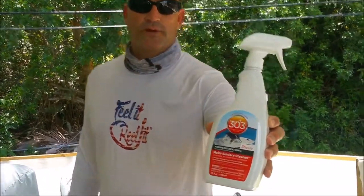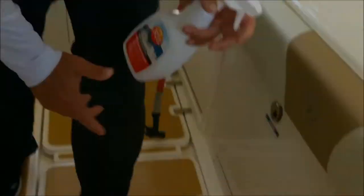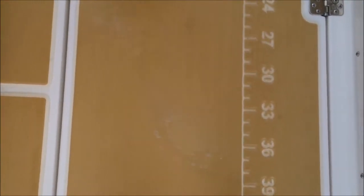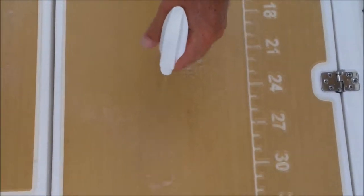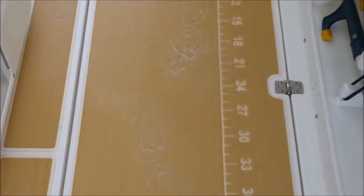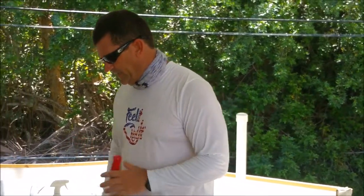To get the rest of the stuff off, I use the 303 multi-surface cleaner. You can see the little stains right here — I just spray it on, whether it's blood or squid juice or whatever. I give it a couple of seconds to set in. I do wet the surface prior to spraying, and it seems to work best when you do that.